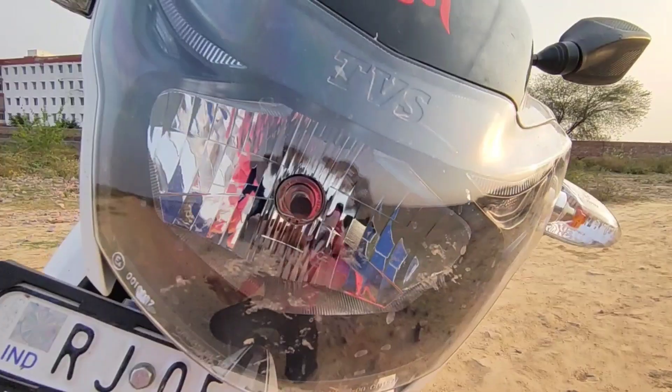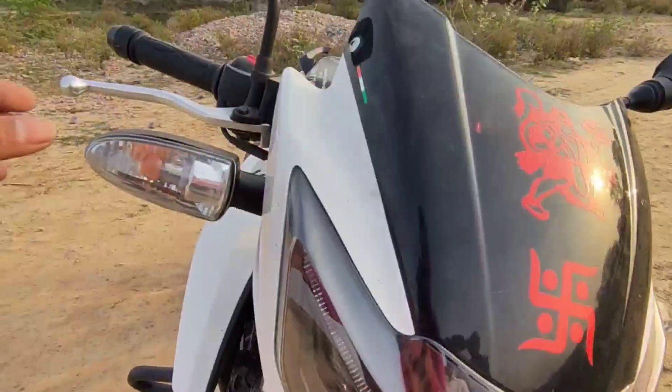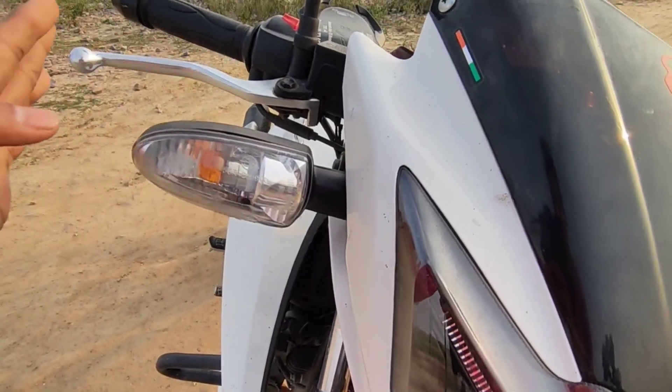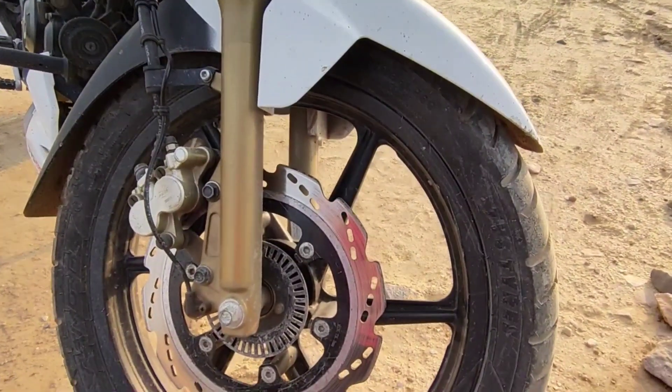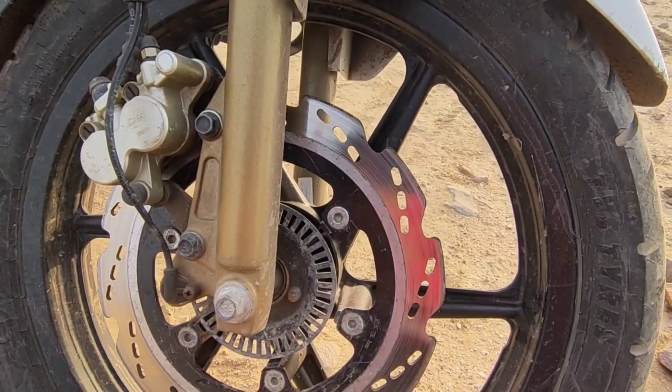In the front you have the headlight with halogen and LED DRL, and four indicators. You will get halogen lighting, and the front tire is 90/90 with a disc plate.